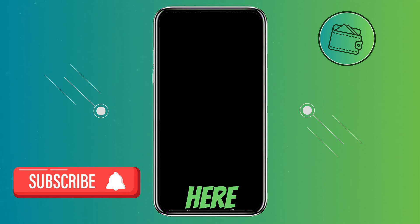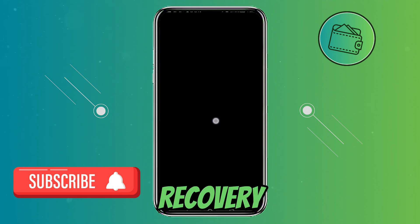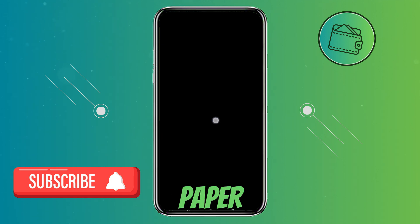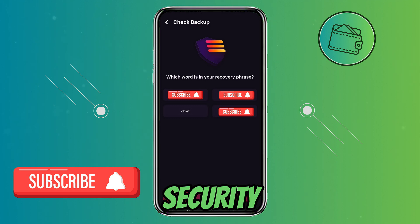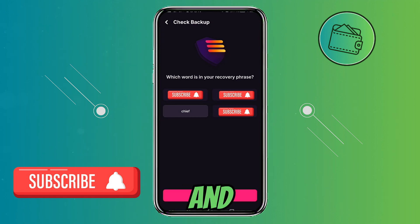Once you're here, you need to hold this Reveal tab right here. You can just write this 12-word recovery phrase on a piece of paper and keep it secure. Once you've written it down, press Continue. Then, just for an extra layer of security, they will ask you to select a word that's not in your recovery phrase. Go ahead and select it, then press Continue.